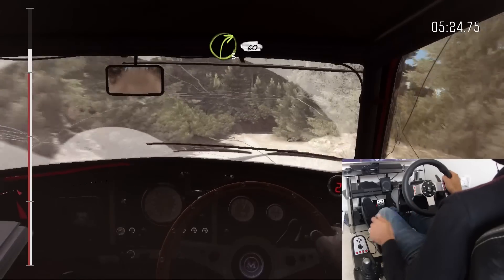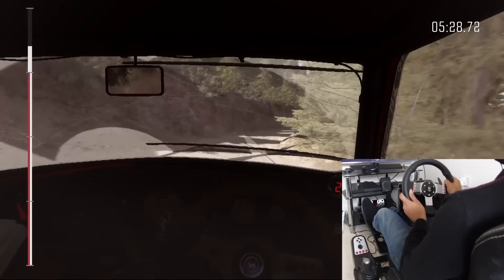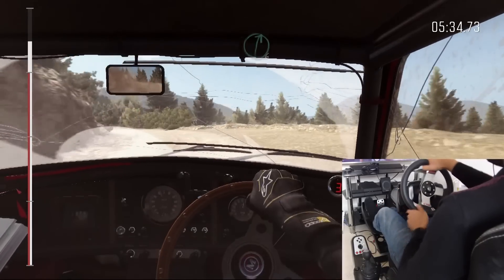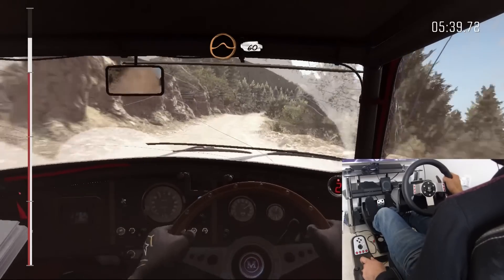Right three long, 60. Left two continues for 80, past lay-by. Into right six. Into crest jump, maybe. 60.